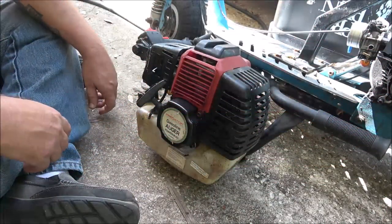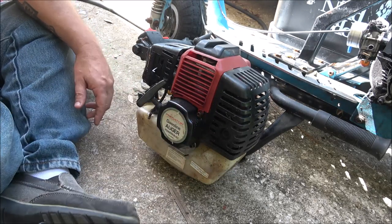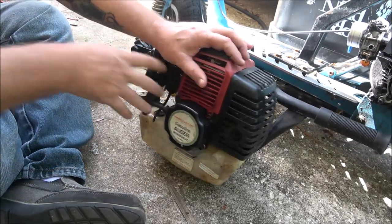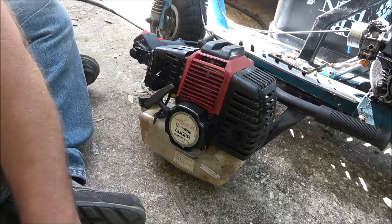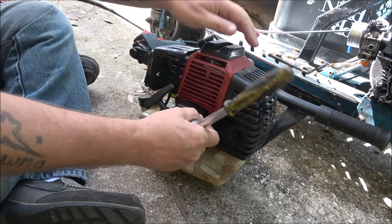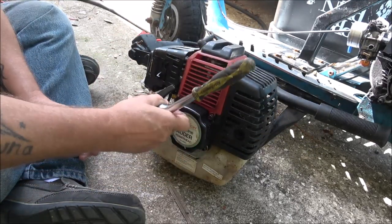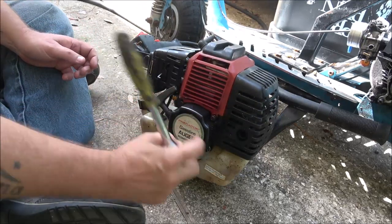With this thing we got our pull rope here, we got a gas tank here. But like I said, something's locked up on it, so let's go ahead and pull this recoil starter off of here. I'm not sure what size this is either.